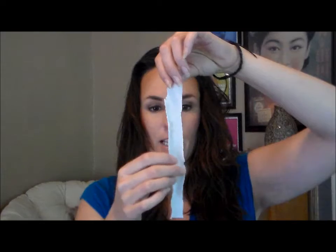This is an old t-shirt just cut into strips about an inch wide and about five to six inches long. How many you need just depends on how much hair you have and how tight you want your curls. The tighter you want your curls, the smaller you're going to want to do your hair sections, so the more of these you'll need. About 10 to 15 is probably a good number.